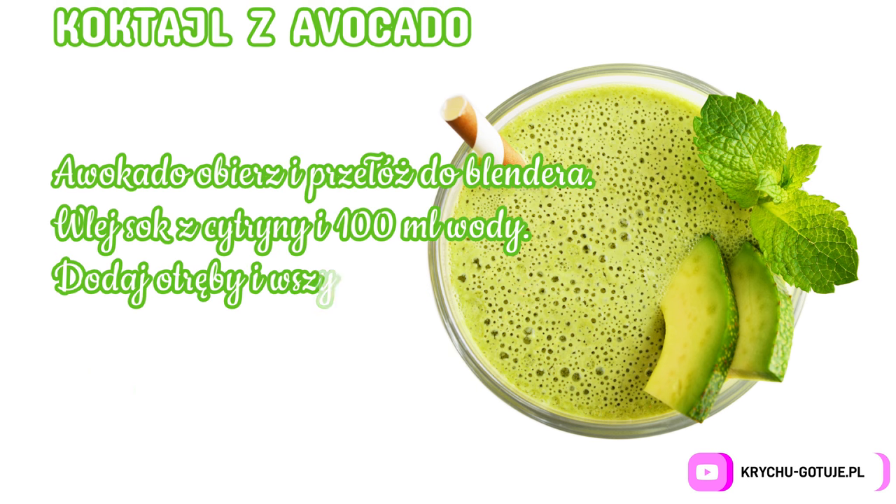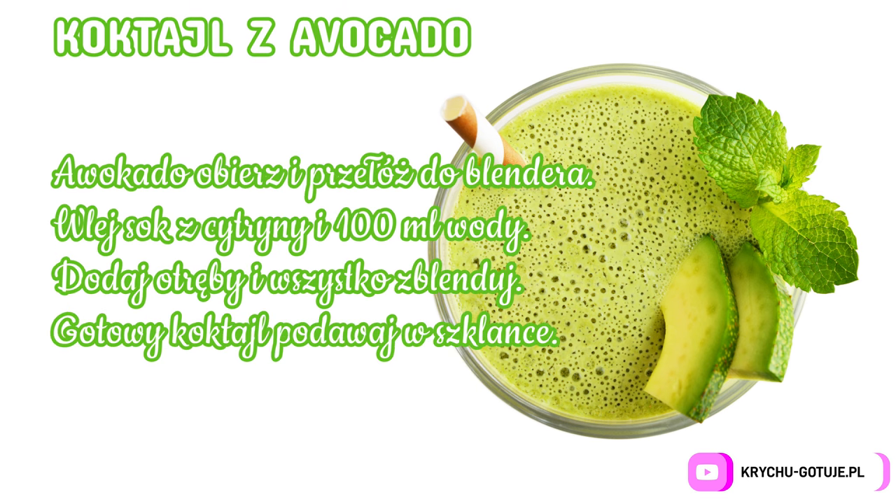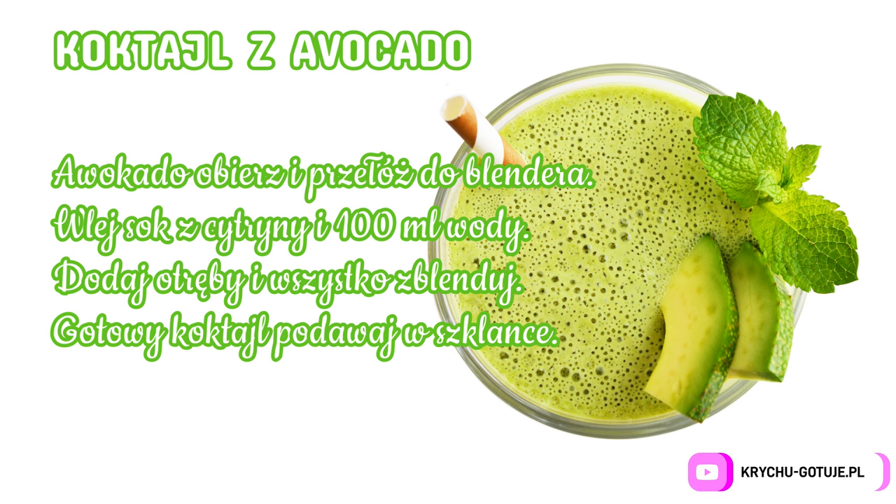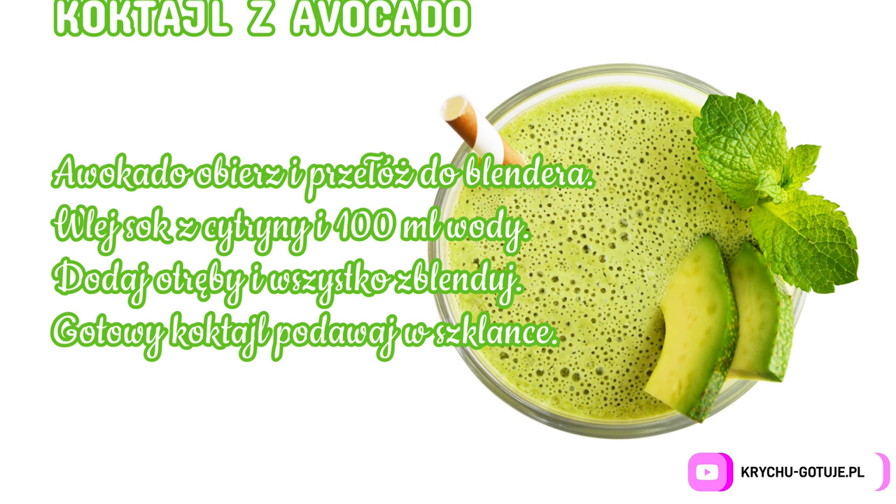Oat bran. Preparation: peel the avocado and place it in the blender. Pour in lemon juice and 100 ml of water. Add the bran and blend everything together. Serve the ready cocktail in a glass.